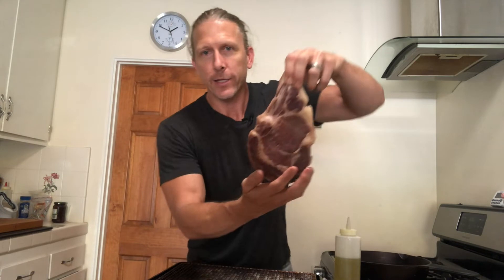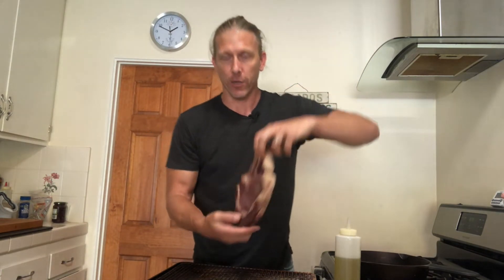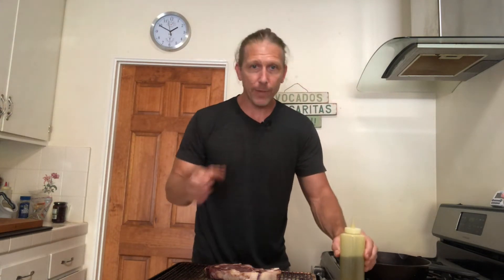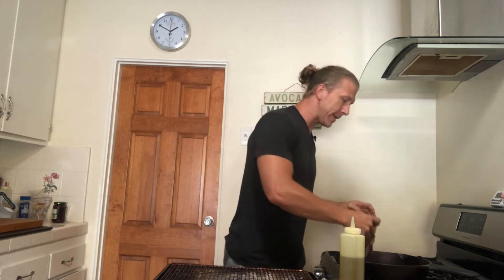Now that this steak is out, you can see that the surface is much drier and it's ready to sear. I seasoned it before it went in the oven, which is a great approach because red meat is best seasoned 45 minutes in advance. It allows the salt and moisture to interact, seasoning the meat internally as well as on the surface. If you forgot to season it, I would not season it now — much of the salt will just fall off in the pan. Instead, season it once you've cooked it, rested it, and sliced it, especially if you have a nice crunchy finishing salt.